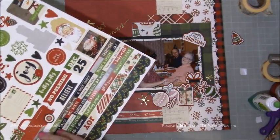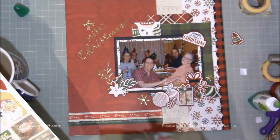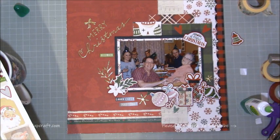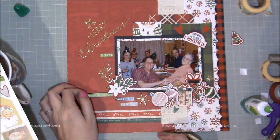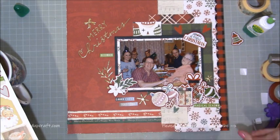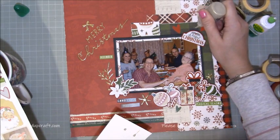Now I'm going into the Very Merry Simple Stories stickers and pulling out the word stickers. I've added 'good cheer' and 'traditions' towards the left, then 'December', 'magical seasons', and 'that perfect Christmas' towards the top right of the photo itself. I also added some hearts which are from the sticker pack as well — you'll see them more closely in the photos.